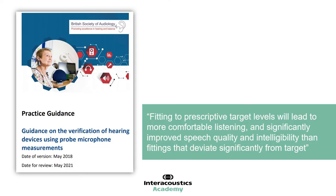The British Society of Audiology has produced practice guidance on the verification of hearing devices using probe microphone measurements. They state that fitting to prescriptive target levels will lead to more comfortable listening and significantly improved speech quality and intelligibility than fittings that deviate significantly from target. This is extremely important for clinicians fitting hearing devices, as some core goals for most patients are to improve speech quality and intelligibility while maintaining a comfortable listening level.